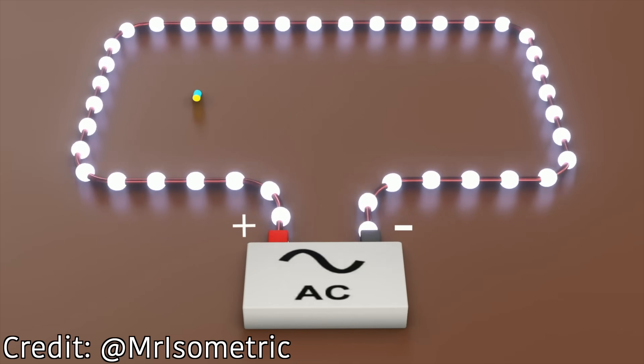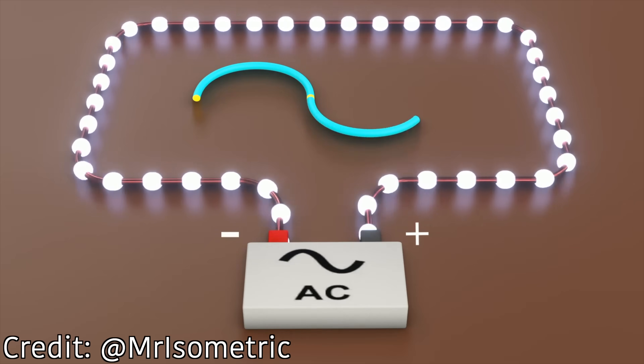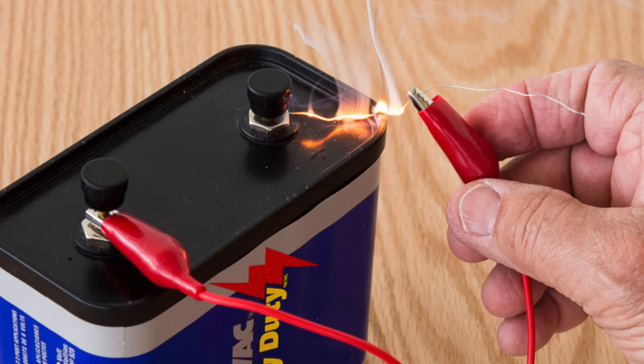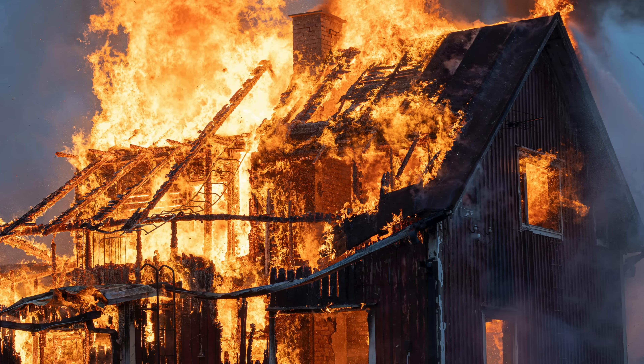Two things can happen. Remember, outlets have alternating current, which means that the current is alternately being pushed in one direction and then pulled in the other. If both outlets are alternating in sync, nothing happens — it's just like when we plugged the one outlet into itself. But if the alternating of one outlet is out of sync with the other, you could have a situation where one outlet is pulling at the same time another is pushing, basically causing a short circuit at 120 to 240 volts. And that could be catastrophic.